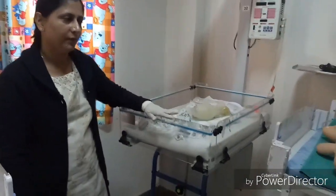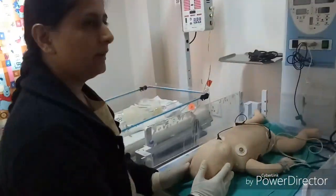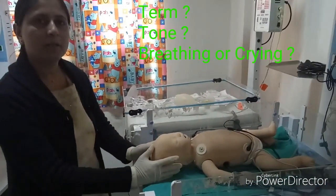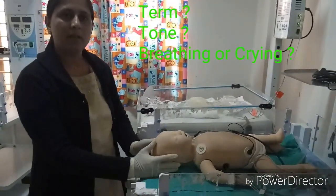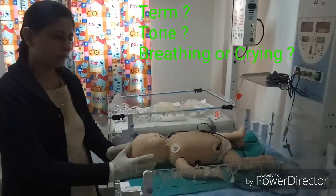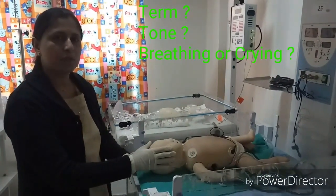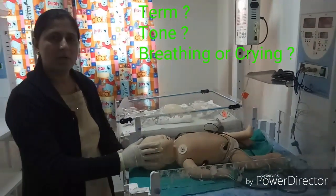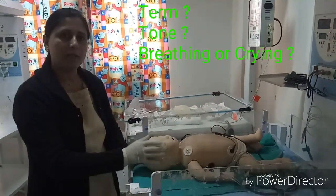Whenever the baby is delivered, three questions must be asked: Is the baby term? Does the baby have good muscle tone? Is the baby breathing or crying? If the answer to all three questions is yes — baby is strong, has good muscle tone, and is breathing and crying well — then we start routine care.